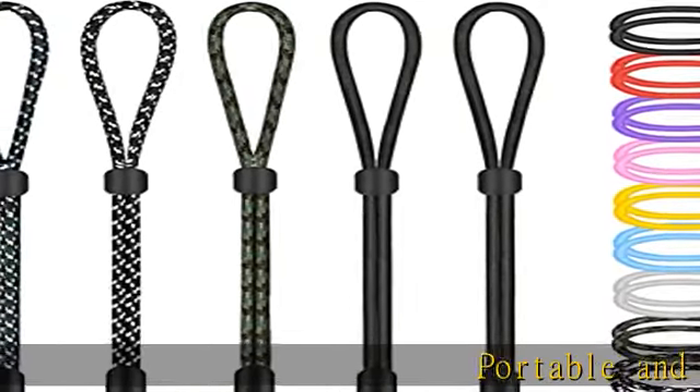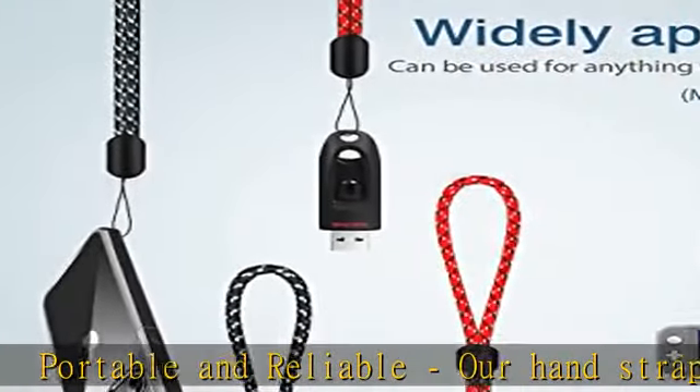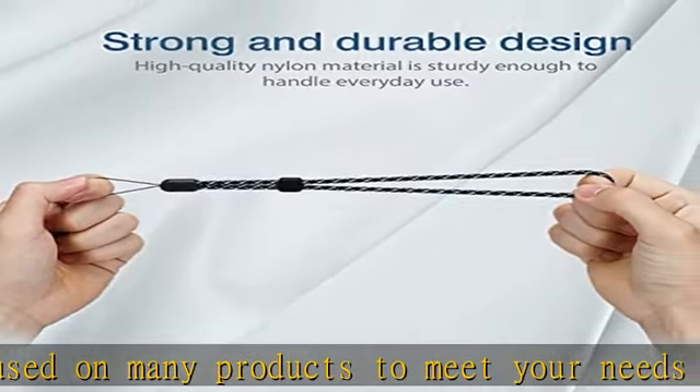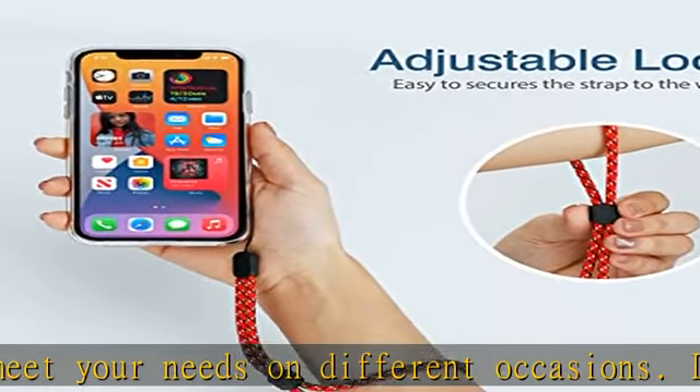Portable and reliable, our hand straps can be used on many products to meet your needs on different occasions. It is convenient to carry and identify your objects. The maximum load-bearing capacity of the adjustable wrist strap is 5 kg to ensure the safety of your equipment and accessories when you use it.